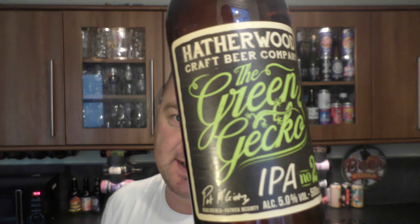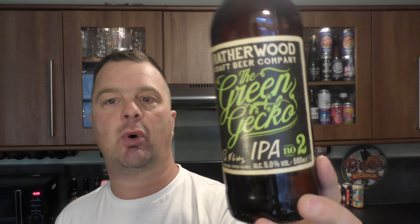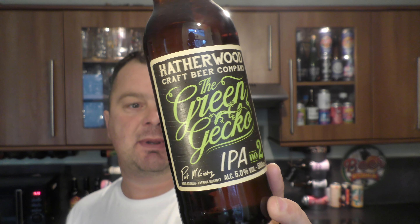It's beer o'clock on Real Ale Craft Beer. Today we've got a beer from Lidl and it's part of their Hathorwood Craft Beer Company. I'm going to say series of beers because it's not an actual brewery, it's contract brewed. It's the Green Gecko IPA and it's coming in at 5% ABV.